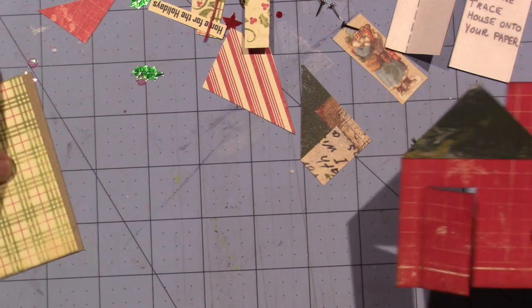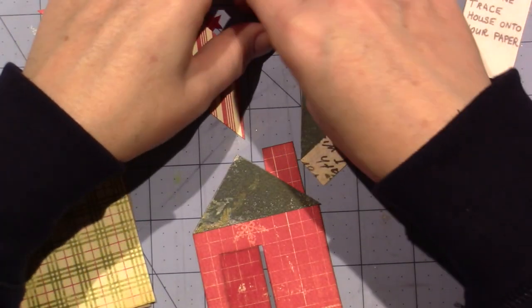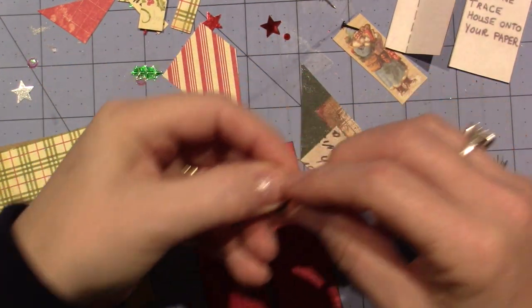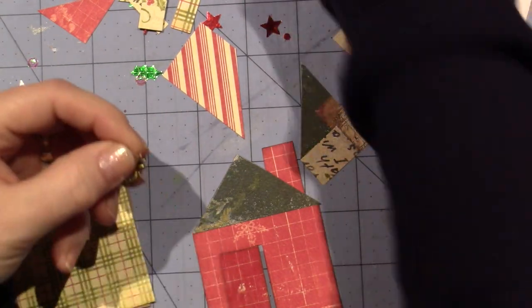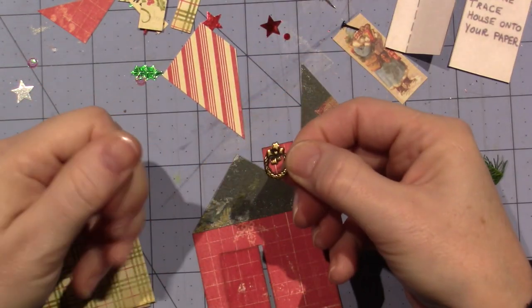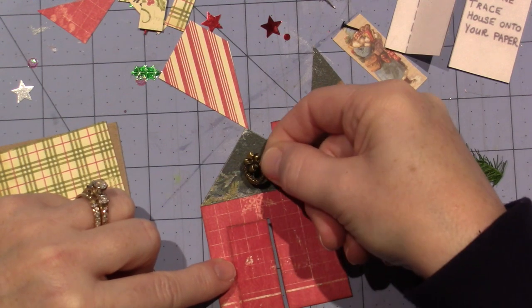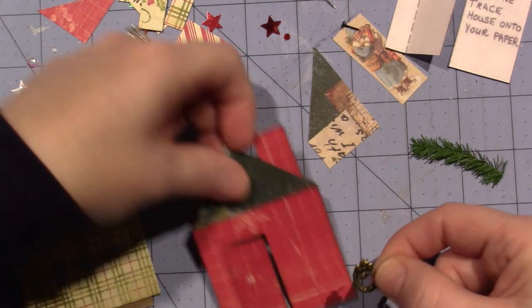They're two and a half by three and a half little pieces of art. This little charm came in the kit — it's a wreath, how appropriate! So I have this little bag of brads. They're just tiny little star brads in all different color metal, and they happen to fit in these little jump rings, so that matches perfectly. I was thinking of putting it on the door, but I could also put it up here, and I think I do want to put it on here before I adhere.